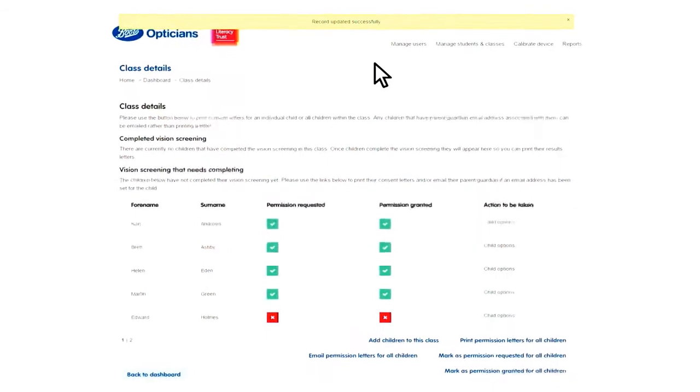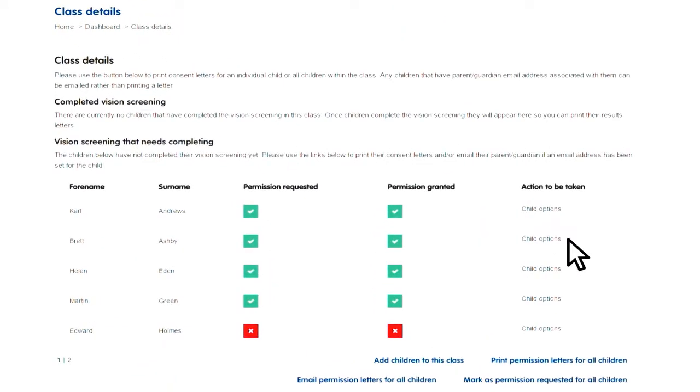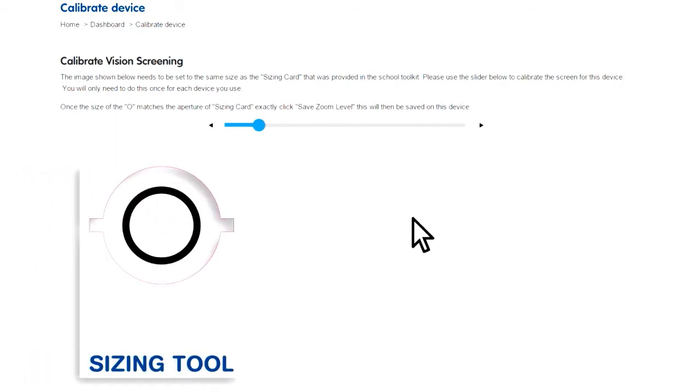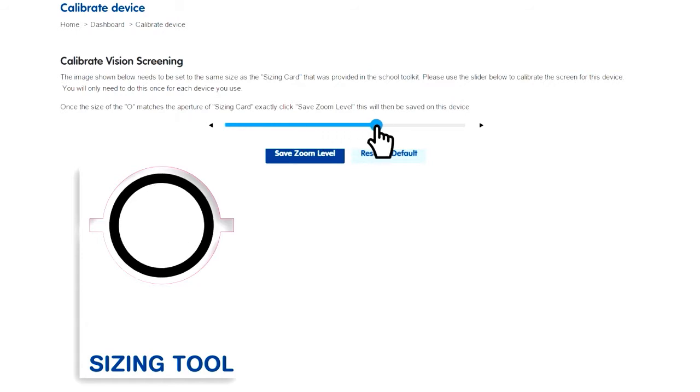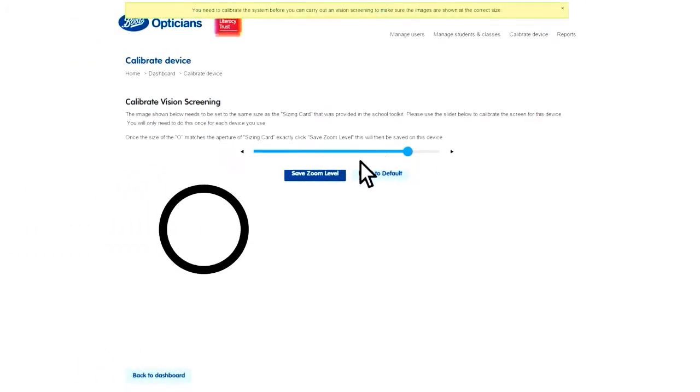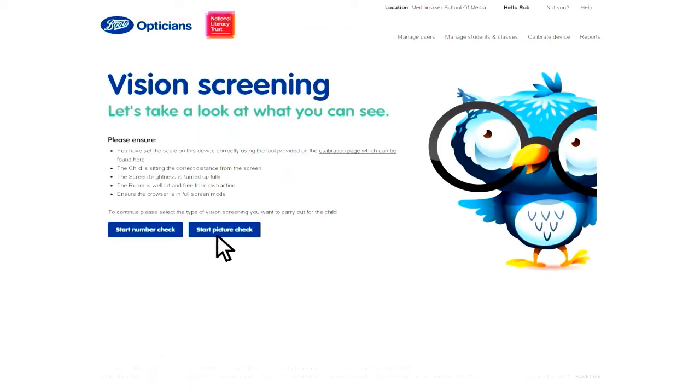Once permission is granted, the choice to carry out the check appears as an option. Select this option and first calibrate the screen using the supplied ruler — move the slider until the circle fits. When it does, click on save zoom level. Check the instructions and then choose number check or picture check. To start the check, explain to the child about what's going to happen, then put the frog glasses on them and make sure their left eye is covered. Click start.